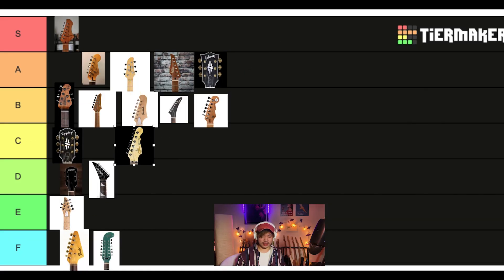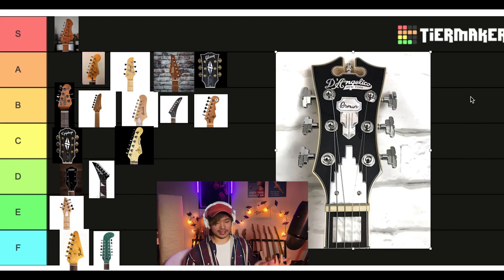G&L goes in C. Unequivocally, for me, this is S tier — S tier right now. D'Angelico. Art Deco headstock. I love it.